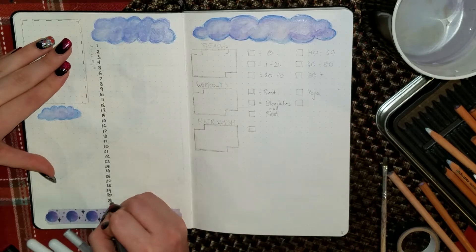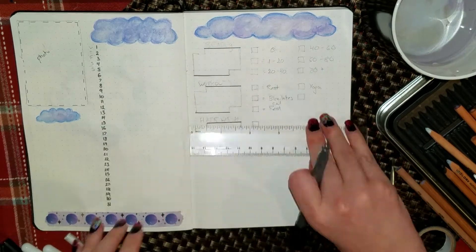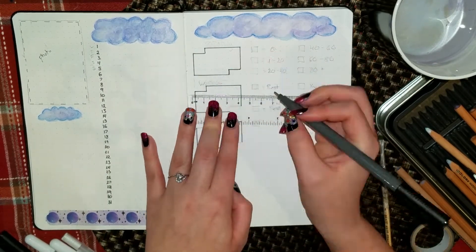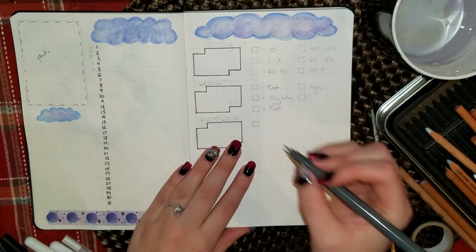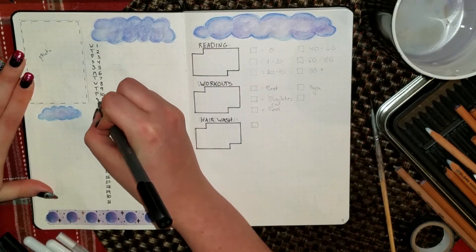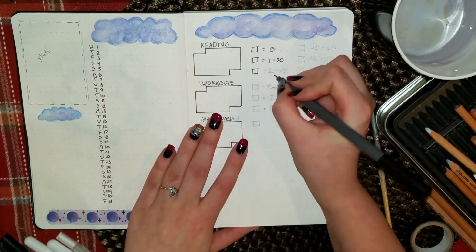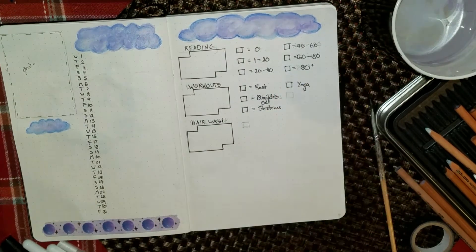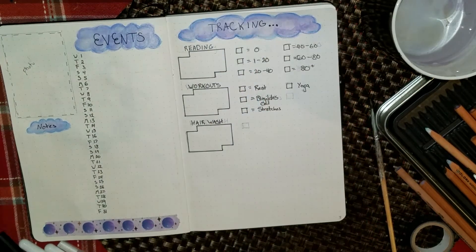For example, the top one is going to be reading, and I am keeping track of the number of pages I read each day. I have a color for 0 pages, a color for 1 to 20 pages, a color for 20 to 40, etc. I put 80 plus as the maximum because on a normal day I'm definitely not going to read more than that, but there are days when I will just finish a book in a day. I think that will help me keep track better than just saying yes I read or no I did not.